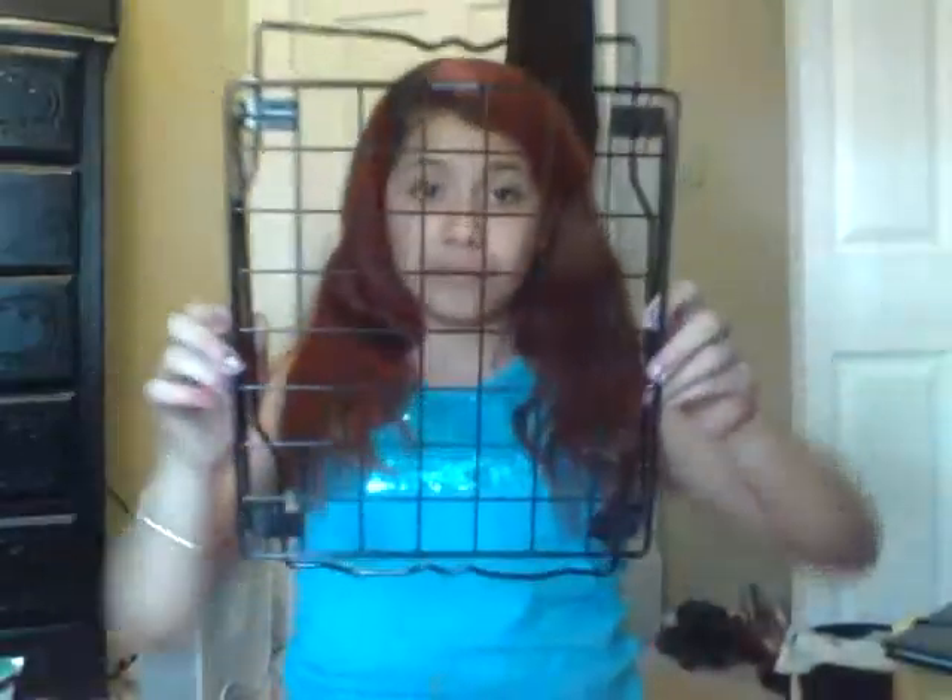First of all, you guys are going to need one of these — they are very useful, just saying. It really helped me. It goes on your locker like this, and you can put your stuff in there. I would usually tell you guys to just put it on your locker like that — very cool.